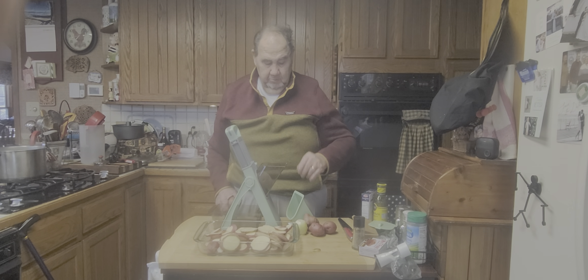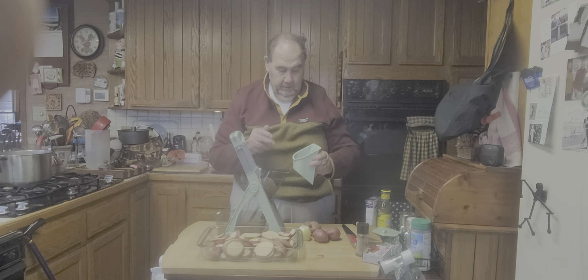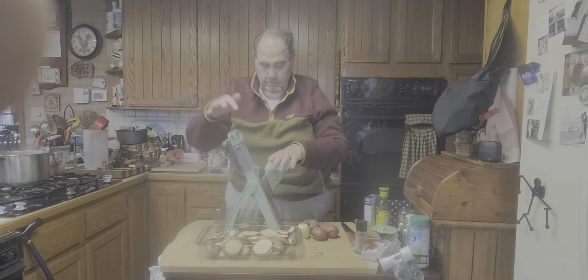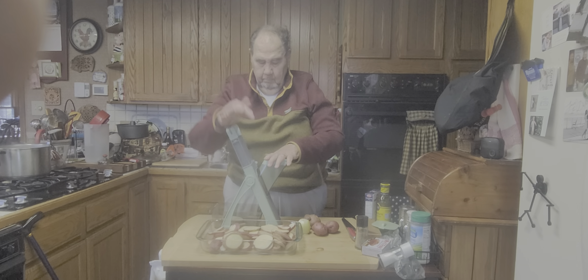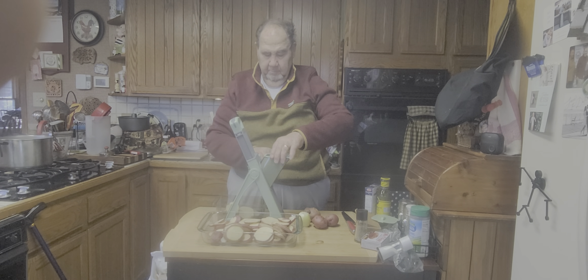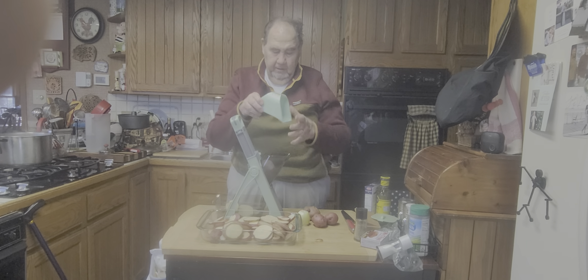This is my new potato slicer. You don't take your hands off while you're using it. Watch this. Then you take the other potato out here, throw it in there, ready to go.